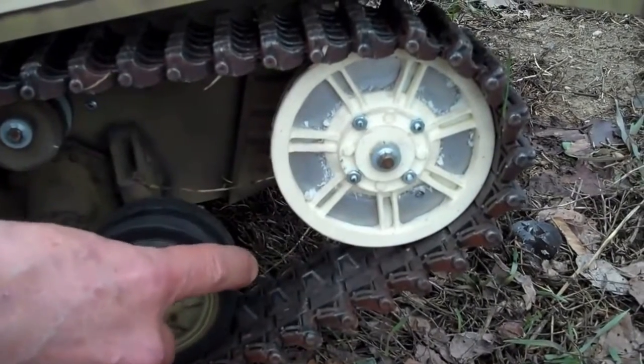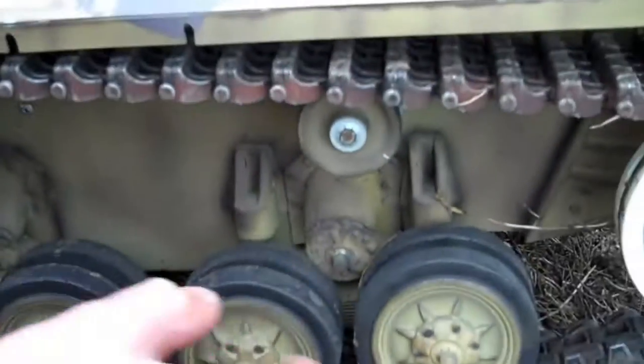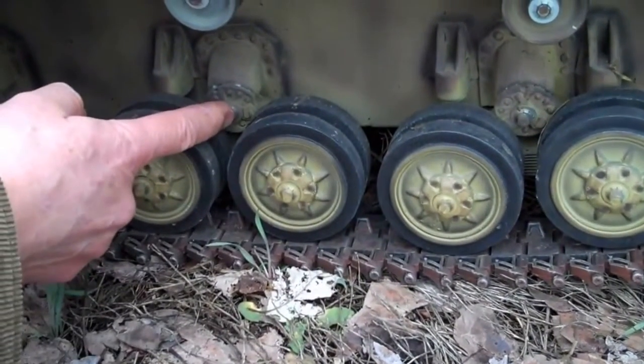We still kept the quarter-inch axles. You can see here that all those suspension units have not changed — they move and rotate around this center axle, which is the standard kit.